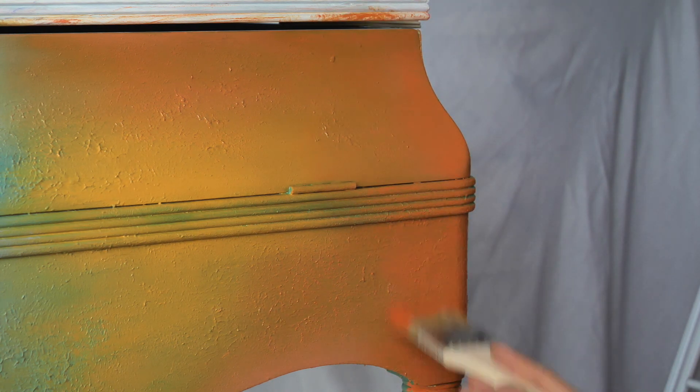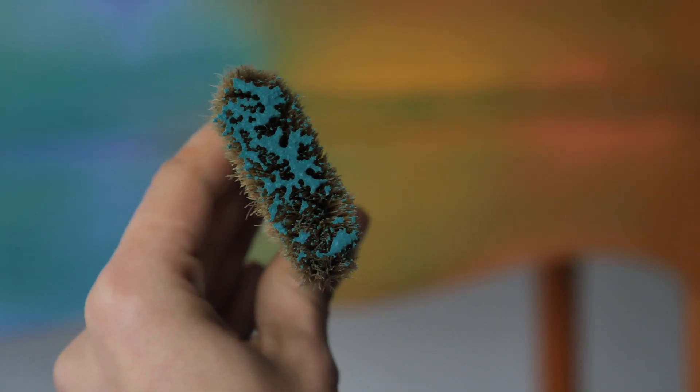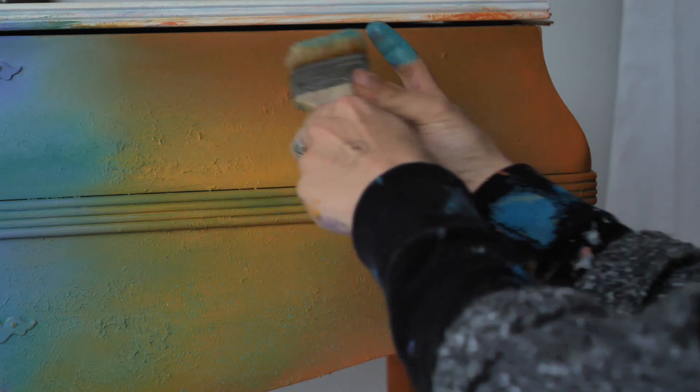I just had to do some Mermaid Tail sprinkles on the orange side. I watered the brush, picked up paint, watered it again — and look at this! Like, how magical!